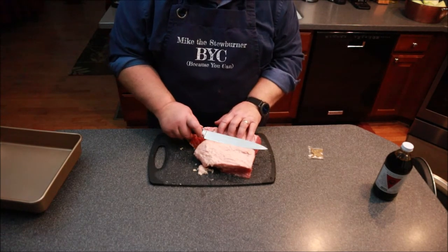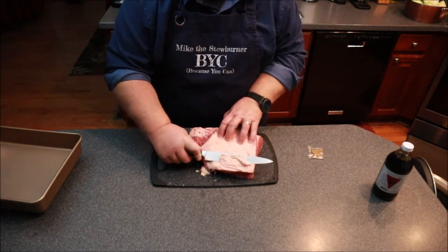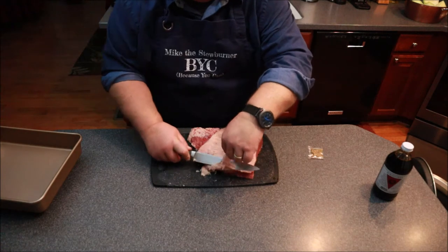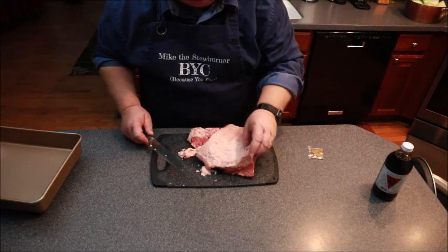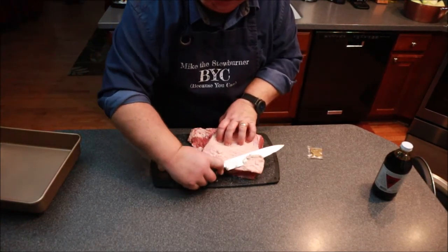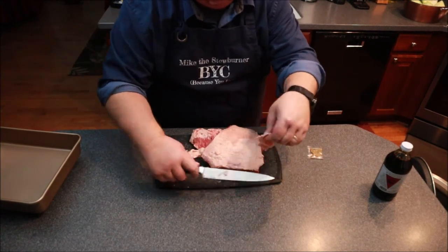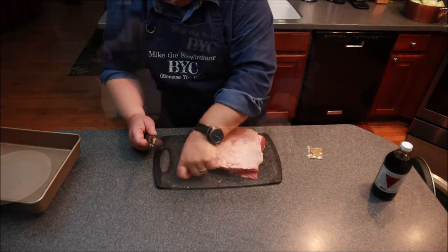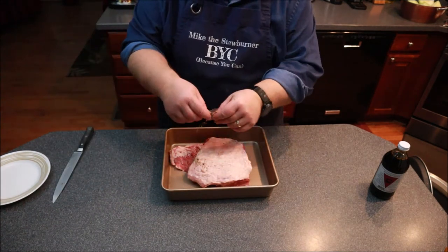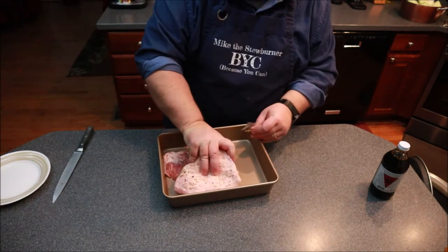Now I have my corned beef here. I'm going to trim off any excess fat — corned beef can tend to have a lot of fat on it. I also want to point out that I thoroughly rinsed the corned beef off, because it can be a bit salty. I'm leaving a fair amount of fat on top, which is going to break down into some really nice juices. That's about good. Into my roasting pan goes the corned beef, and I'll take the little seasoning packet that comes with it and rub it all over, both top and bottom.